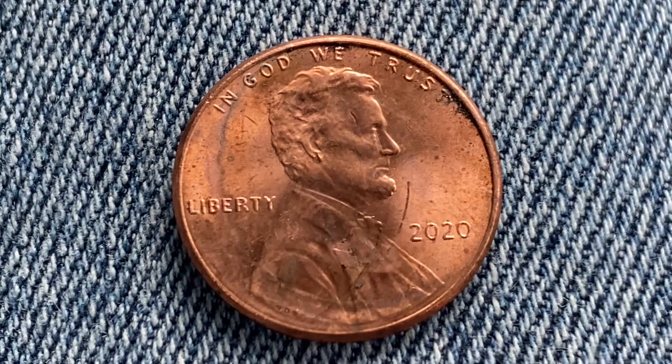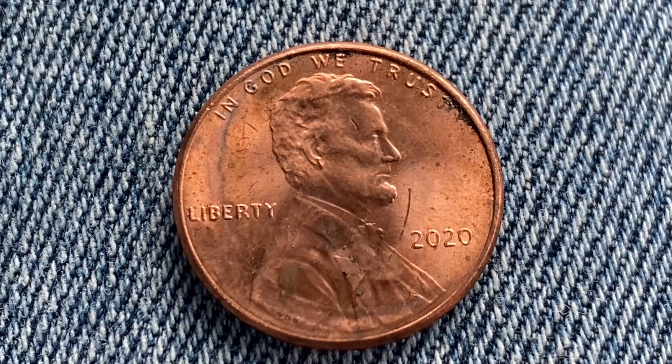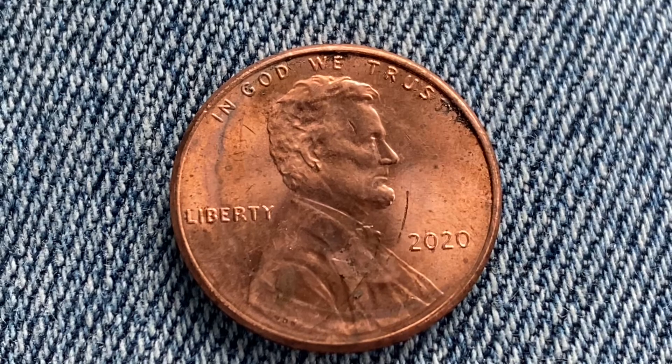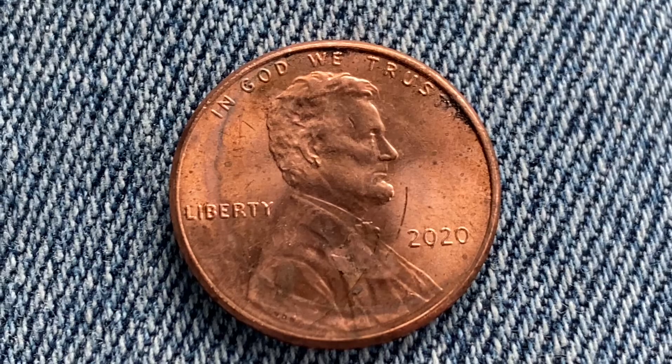This coin was minted at the Philadelphia Mint and has no mint mark. It was designed and engraved by Frank Gasparro. The diameter is 19 millimeters and this coin's weight is 2.5 grams. The face value is one cent.